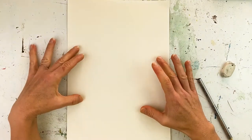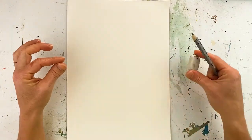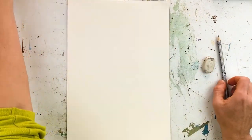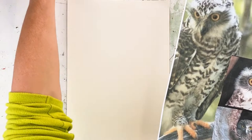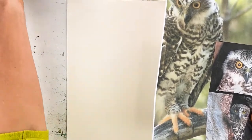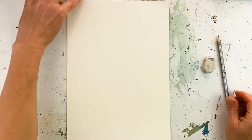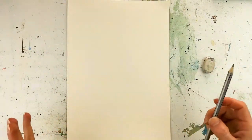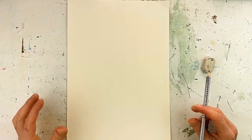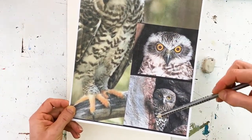Today we're doing a tonal drawing of the powerful owl. I've got some really nice heavyweight paper, a sharp pencil, and an eraser — that's all we're going to need. For reference I've sourced quite a few photographs from the internet, and I'm actually going to be combining a couple of them together to create this owl. I didn't really like any of the photos apart from one portrait shot and one body shot, so I'm combining both.